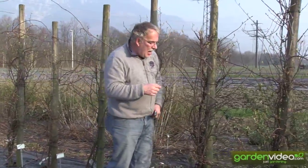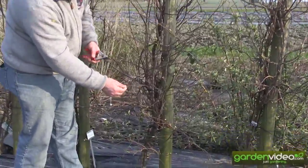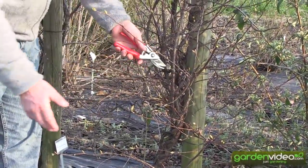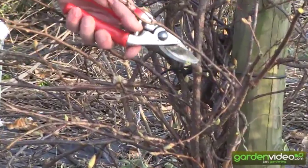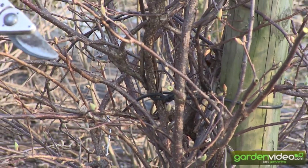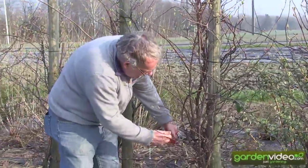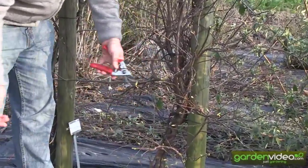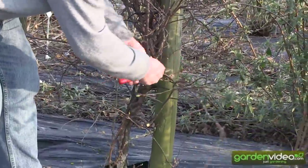Now we can have a closer look and prune out a little of the older wood. This is old wood, an old branch, which won't have the best quality this year. That's why we are pruning it back to 1 to 2 cm. Why 1 to 2 cm? Because we hope that from this stem, new branches will develop which will have fruit next year and the year after. So we are taking away all the old wood and pruning it back to 1 to 2 cm — but not everything, only the oldest wood.